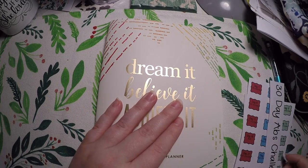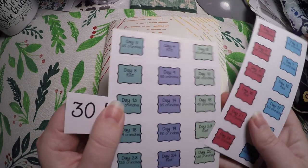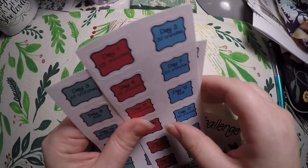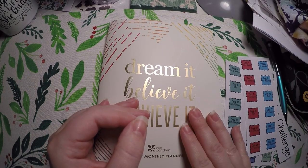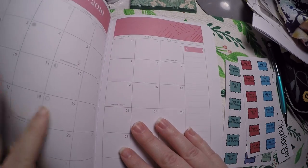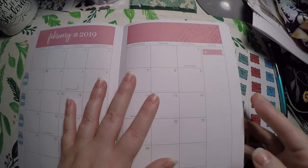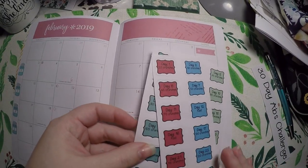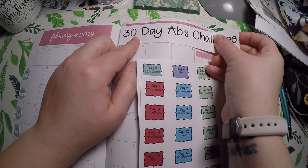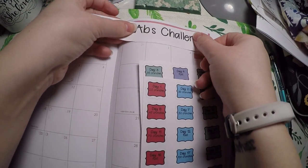So we are going to do the 30-day ab challenge for February. This was a bigger sheet — I just cut it down to fit in my little pouch that I keep in my planner on-the-go portfolio. We're going to lay that down for February. Last month I laid down my savings tracker challenge, so that is going on all year, but this is a monthly one I wanted to try.